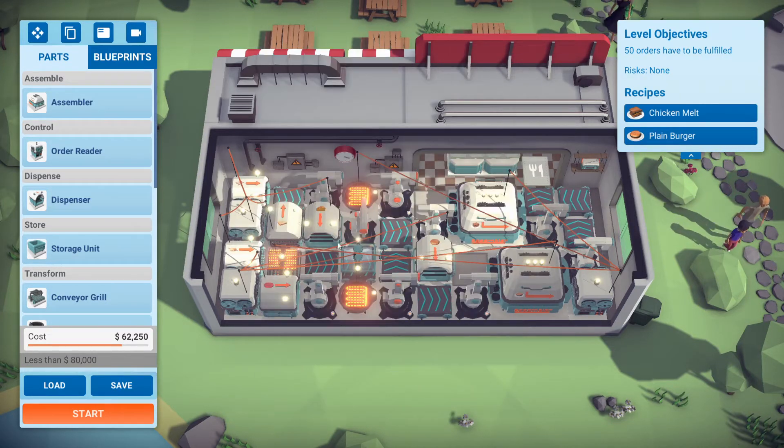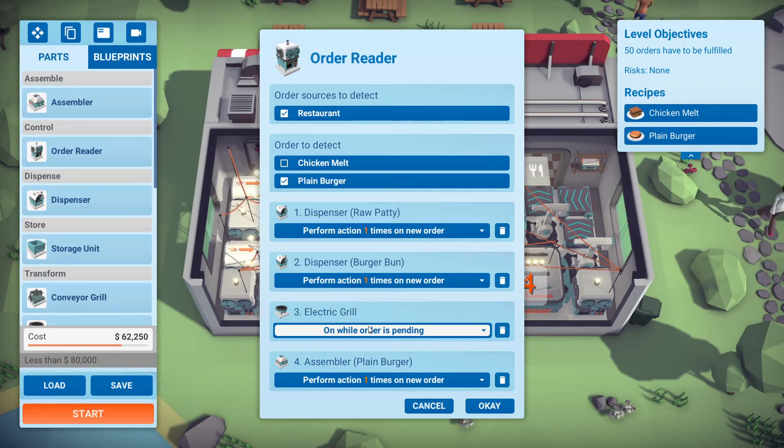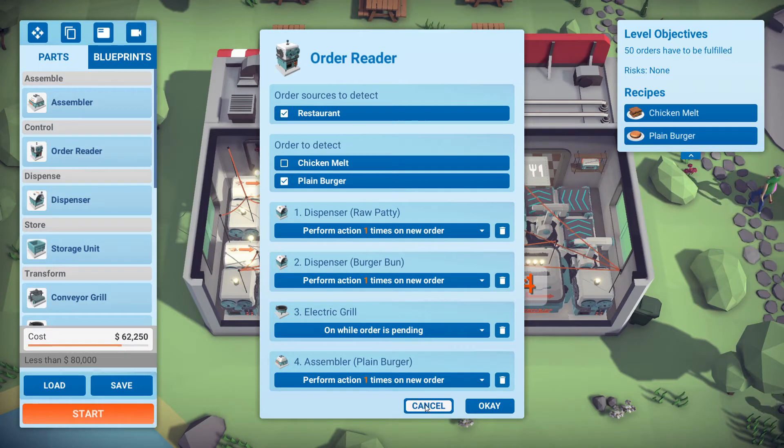We have order readers for both the chicken melt and the plain burger. This is the plain burger one. When you use an order reader you just dispense the exact amount of ingredients you need. I made a few changes here — I connected it to the electric grill and set it to 'on while order is pending,' and then I told the assembler to perform the action one time on a new order. Every time I get an order, the assembler will make exactly one plain burger, and I'm saving power by doing this.